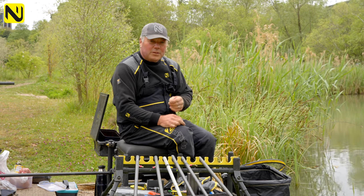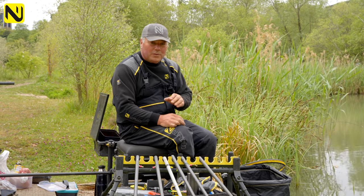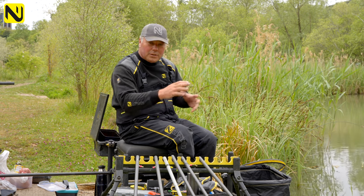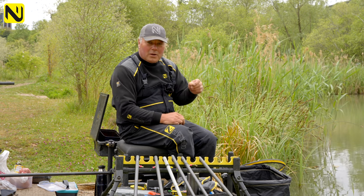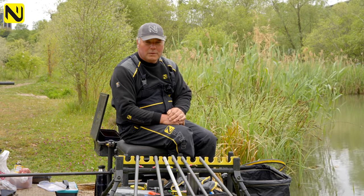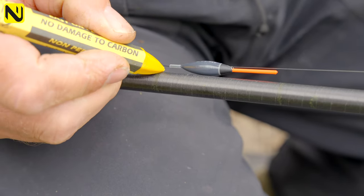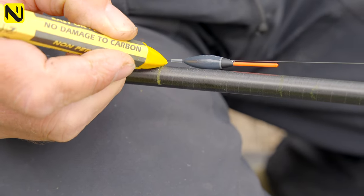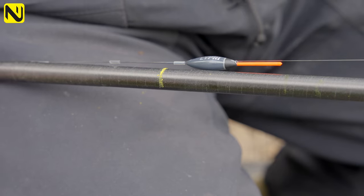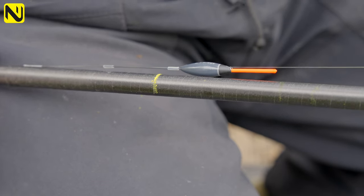We all know how important fishing at the correct depth is. If you're fishing on a lake with different contours, or you've got multiple rigs and you're fishing different swims, actually marking and making sure that you know what depth you're at when you're pole fishing is massive and plays a big part in what you catch. A simple little thing which is part of that is actually marking the depth of your rigs on your pole.